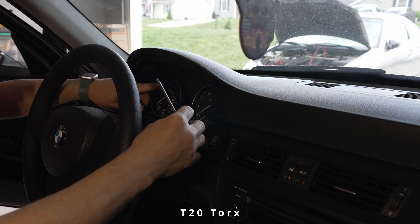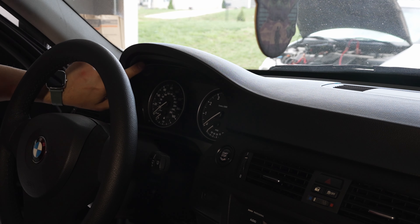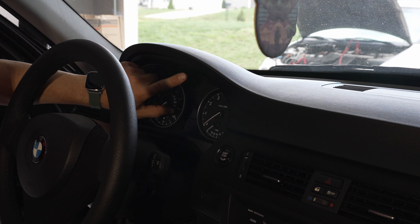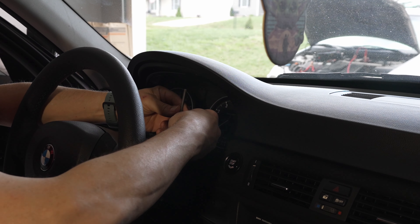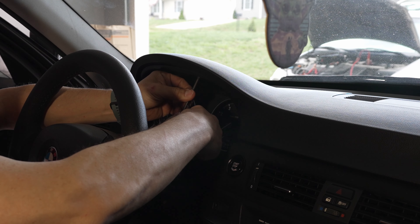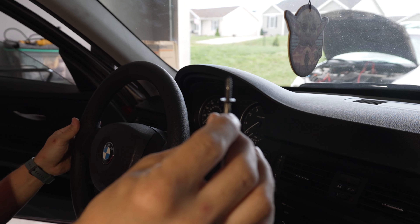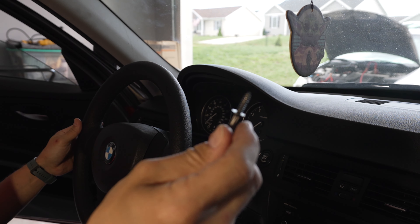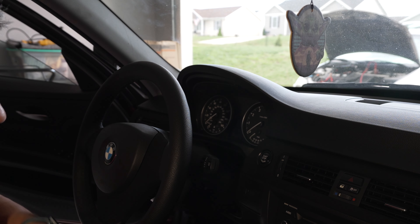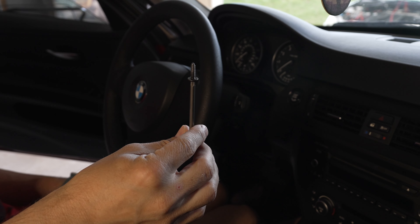This is a T20 Torx. There are two screws right up here holding the panel in place. Use the wrench to remove the screws — they're really small, tiny screws, so don't lose them. There's another one. So here are our screws removed.